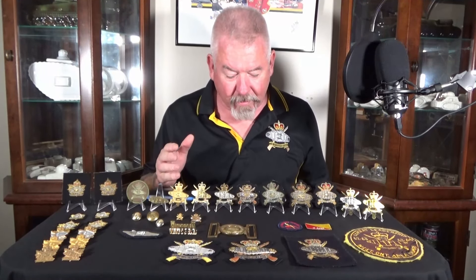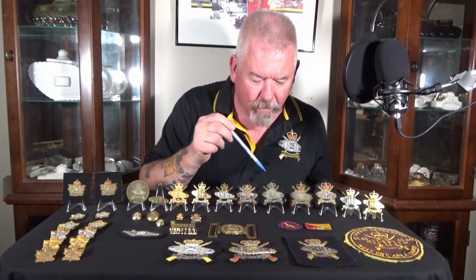Next to them we have the wire bullion badges. As you can see, they're all slightly different — different manufacturers. The story with these things is that depending on who the commanding officer was at the time, some guys wanted to stick with the bi-metal badge, while other COs wanted the bullion badge. Some gave the officers the option to go either way. So you have different time periods and different manufacturers.